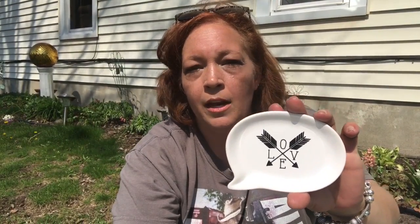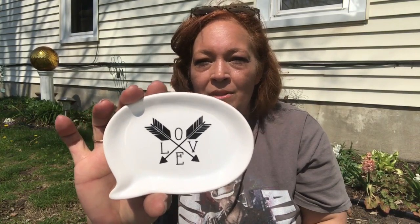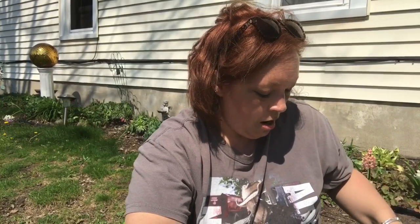I also found one of the little bubble things with the word phrase 'love' in it. I just love this little trinket tray, and for a dollar it's so cute. My husband said it would make a really cool spoon rest for your stove or countertop — I'm not going to use it for that, but it's a cute idea if you need something like that.